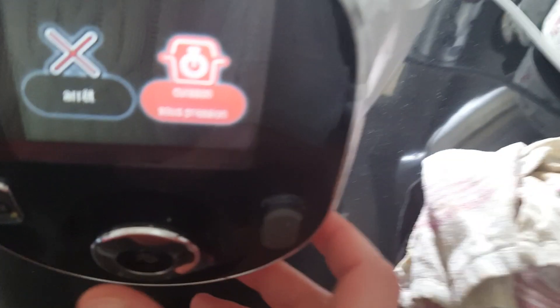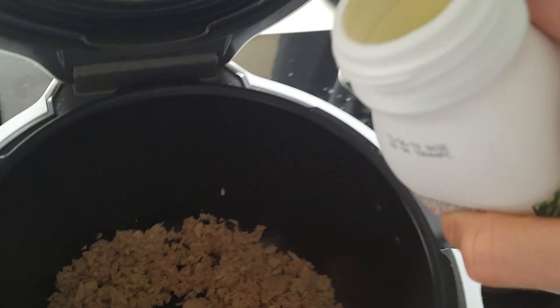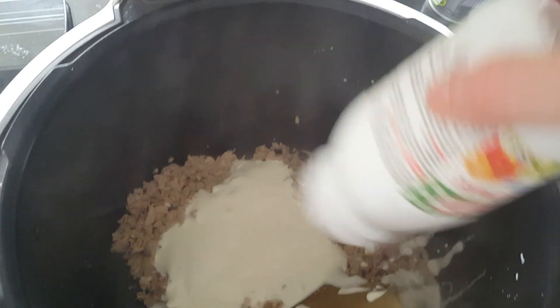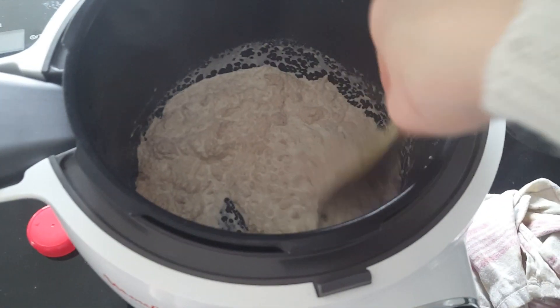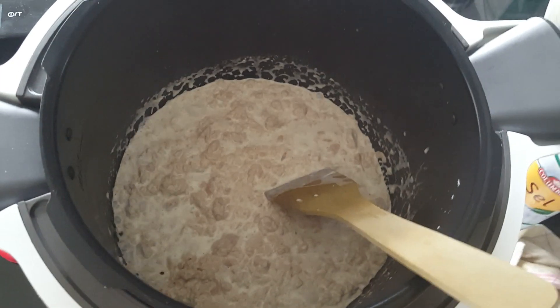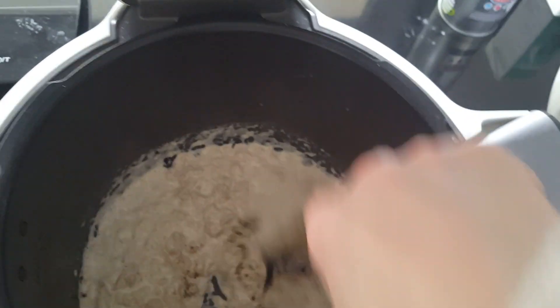Une fois que les 2 minutes sont passées, je prépare le Cookéo en mode sous pression, histoire d'arrêter le mode doré. J'ajoute ma crème — juste une bouteille pour le moment, l'autre on la garde pour la mise au four après. Je mélange bien. On ajoute du sel, un peu de poivre, et on mélange.